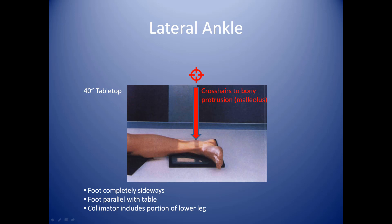You will be getting a portion of the foot also — that's perfectly fine. A good baseline technique is three mAs, 62 kVp.